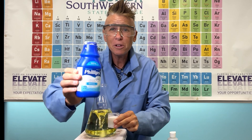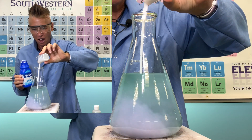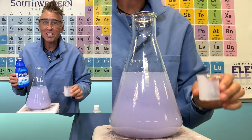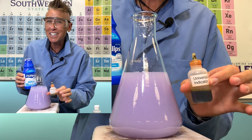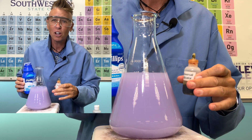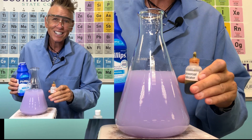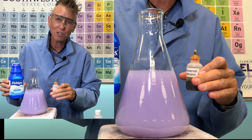Now let's add the milk of magnesia to our water. Do you see that beautiful color change? The universal indicator indicates that this solution is basic, which is alkaline. It's just indicating the small amount of magnesium hydroxide that dissolved in the water.